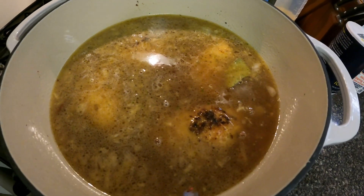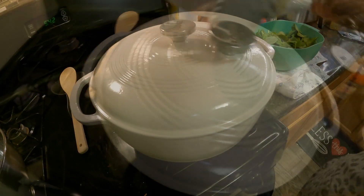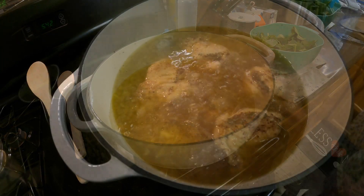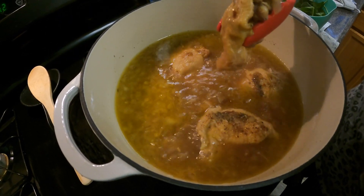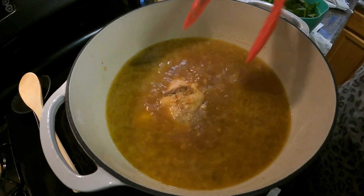Then I'll take the chicken out and shred it. The chicken's been boiling for a while so I'm going to take it out and let it cool so I can shred it and debone it. Guys, this smells really good — hopefully it tastes good!